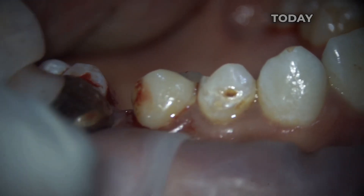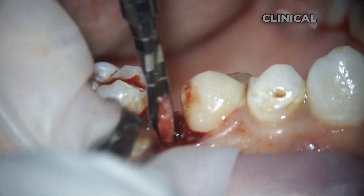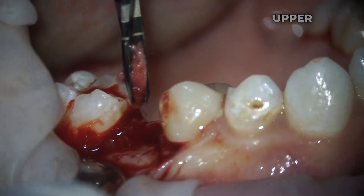Hello colleagues, today I want to show you an example of a clinical case of a tooth implantation in the upper jaw.